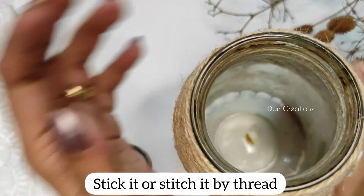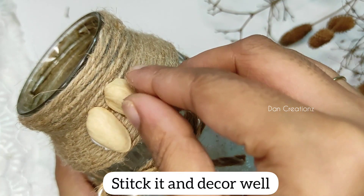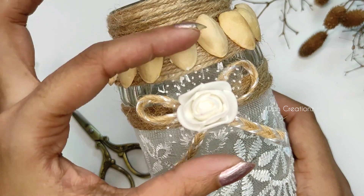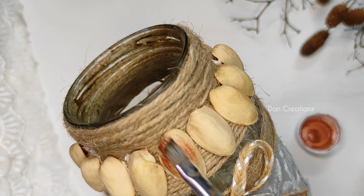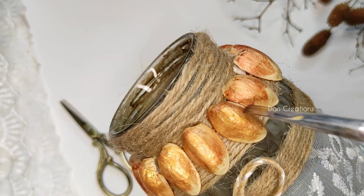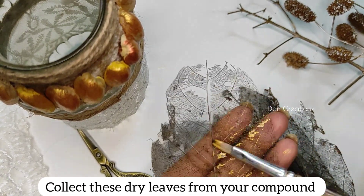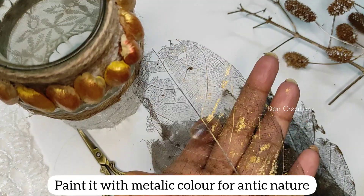I used to put a ribbon knot and put it in a little bit. Then I used to put a piece of paper — I used to do a lot of decorations. I used to put it in a round, I used to put a rose flower. This is a metallic shade. This is the color of the fabric and you can see the color of the fabric.